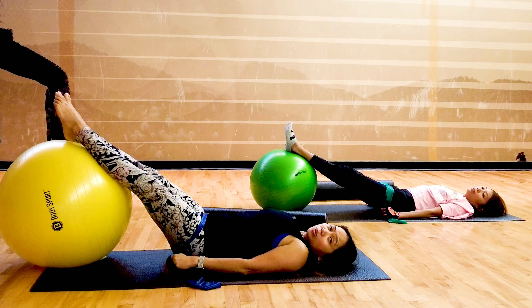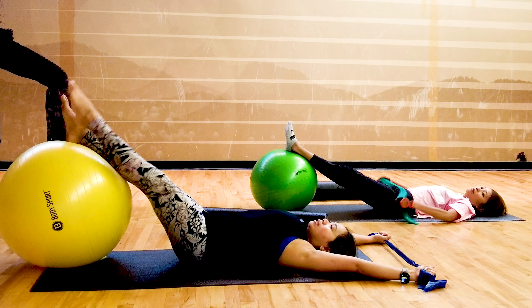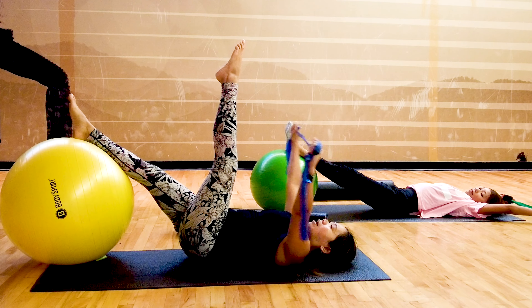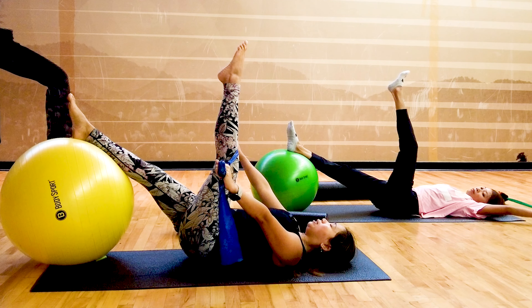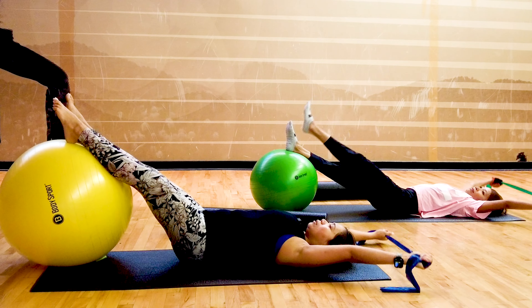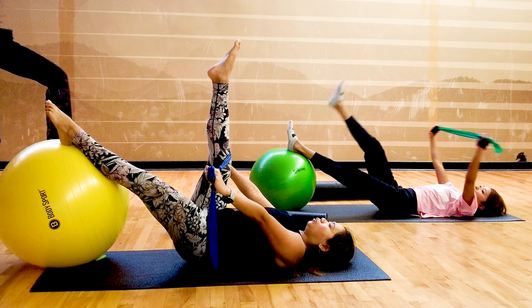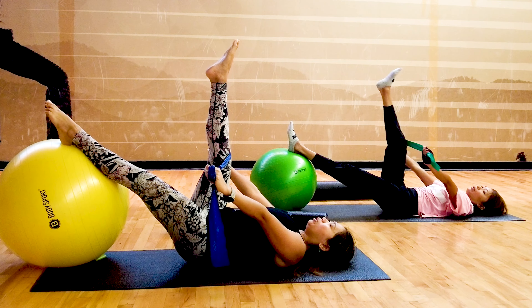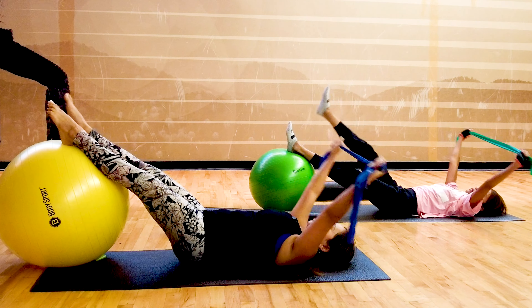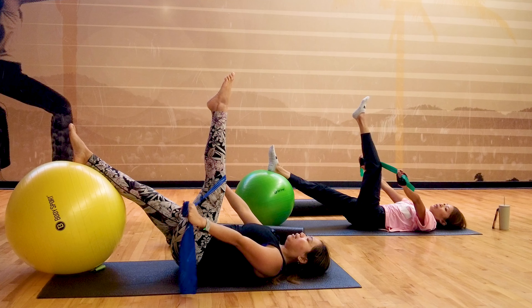Now we are going to do arms overhead and a straight leg raise. Lift one leg up and tap the band with your knee as you breathe out. Inhale down, exhale, switch. You're going to feel those hamstrings working hard to keep the ball steady — they're both working hard to stabilize and lengthen.